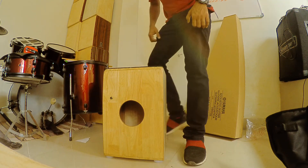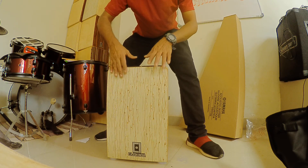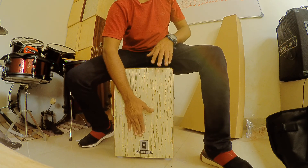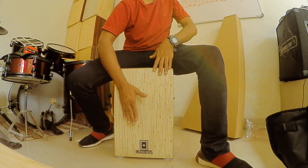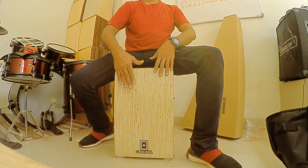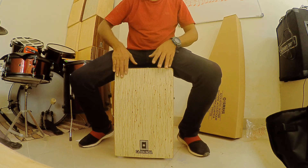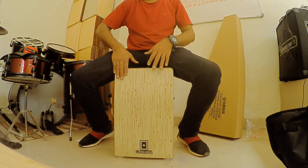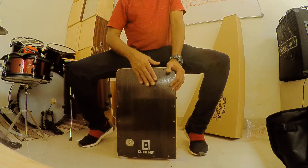Here you go with the double set and cajon. This is the bongo set. Here also you will get a bass. There is a rubber pad on the top, and this is the bass.